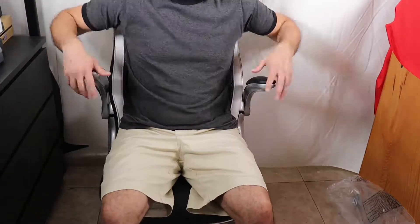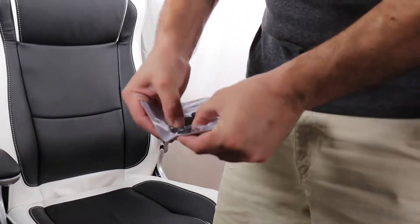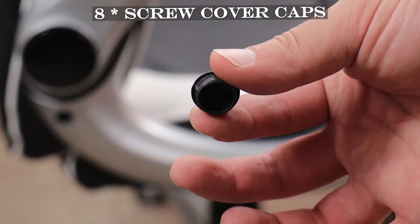That's it, the chair is ready for use. It took me approximately 50 minutes to assemble it and it wasn't complicated at all. Oh, I almost forgot — if you want to place the screw cover caps on each armrest, make sure to do that.